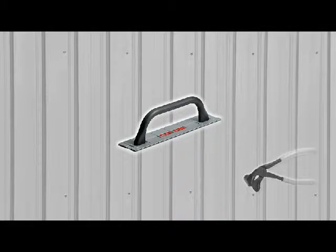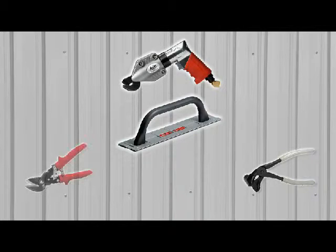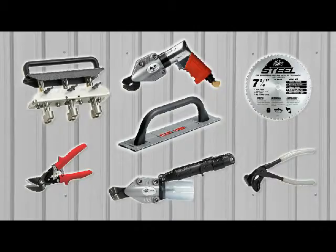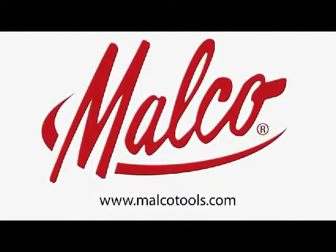For your next job, get the results you want — faster, easier — with Malco brand tools specially designed for metal roofing professionals. Look for them wherever metal roofing products are sold.